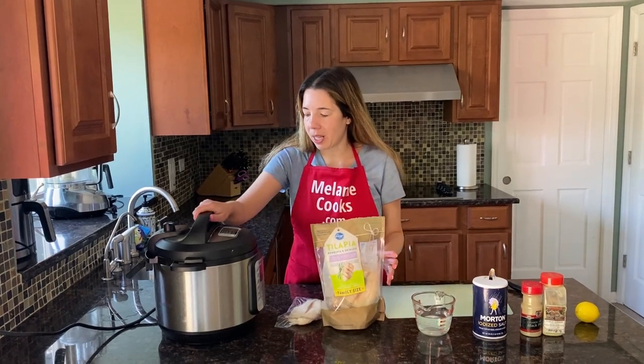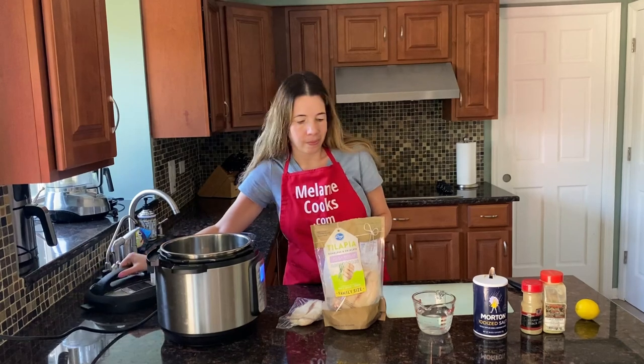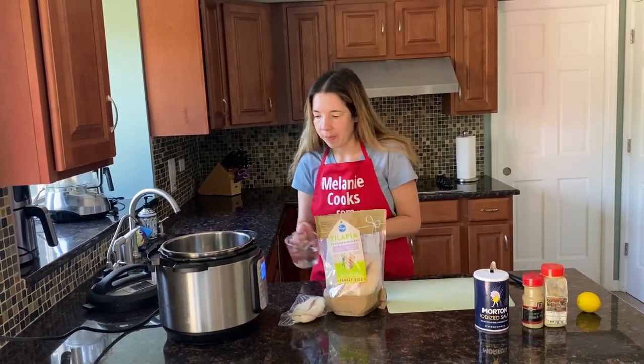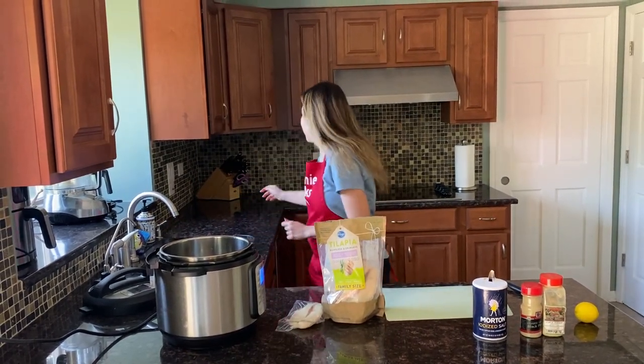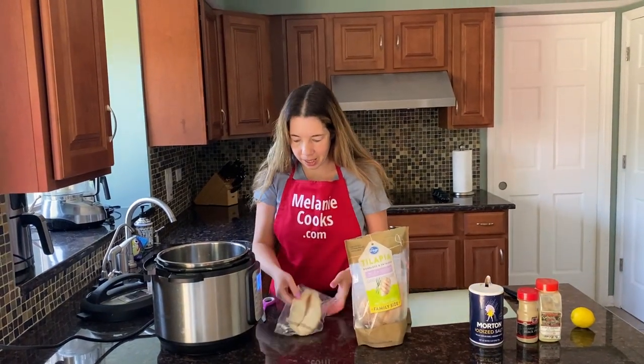Now let's open the Instant Pot. I'm going to add a cup of water. And now let's put the frozen tilapia in the Instant Pot.